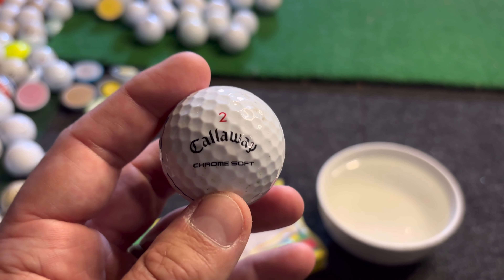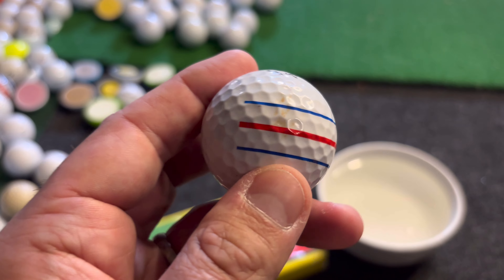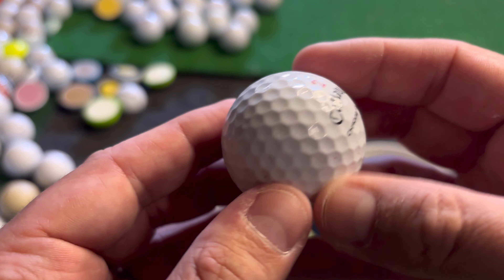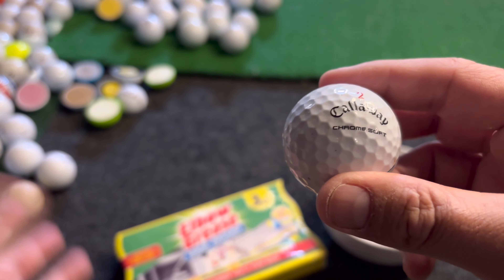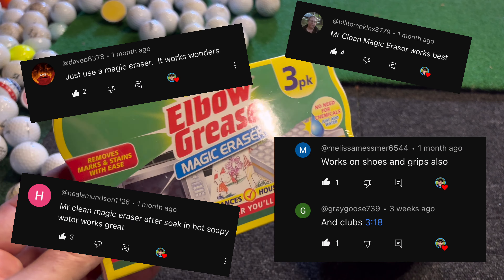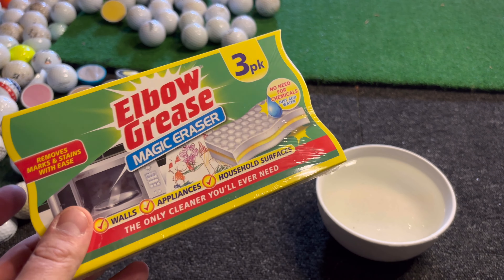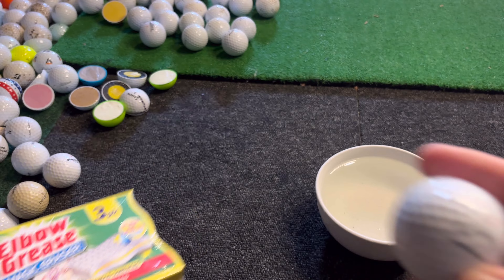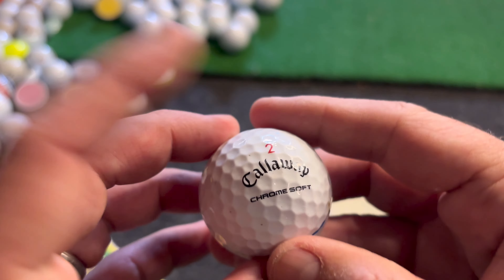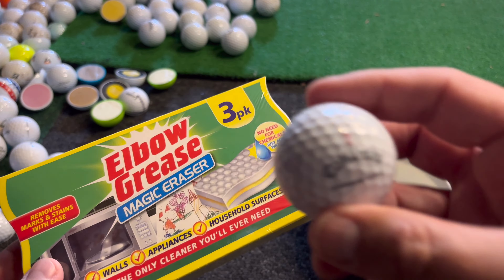In a previous video I was cleaning golf balls, and today I've got a golf ball I just can't get clean. You can see there are some marks on the side — I've scrubbed them and really tried to get them off. The advice from the community was that the Magic Eraser is one of the best ways to clean golf balls. I've already tried nail polish remover and my wife's toothbrush, so we're going to try the Magic Eraser to get these last little marks off today.